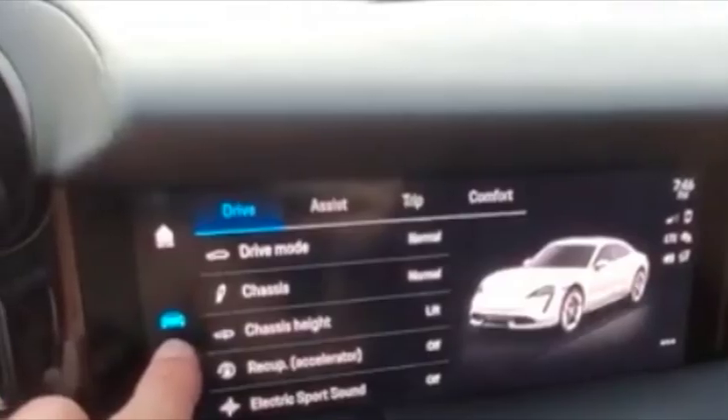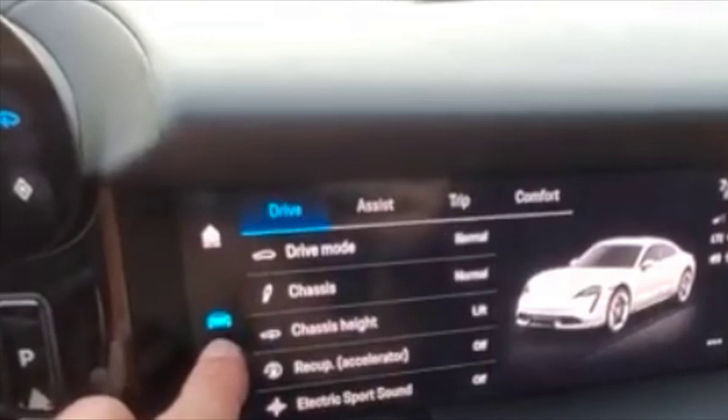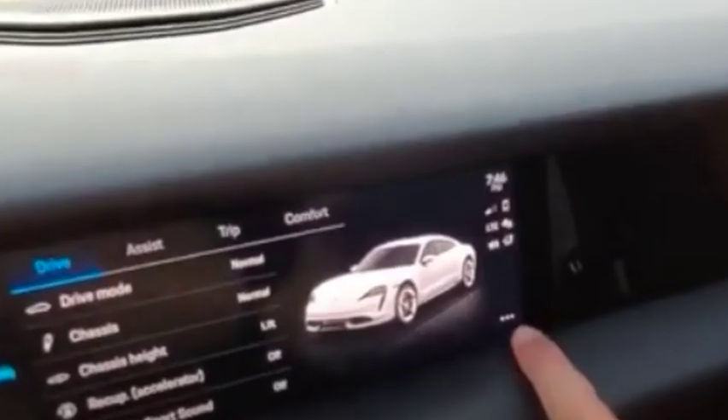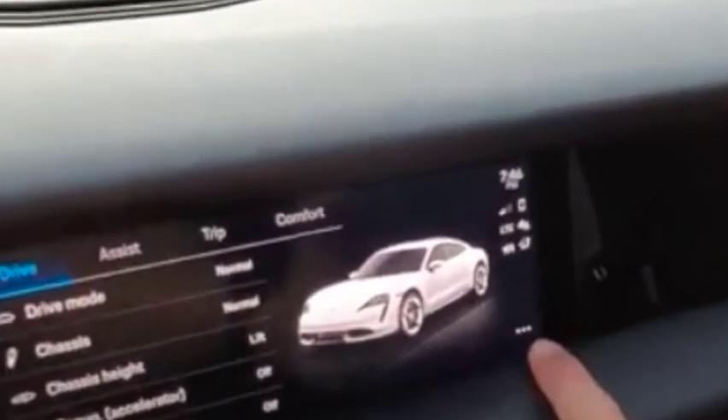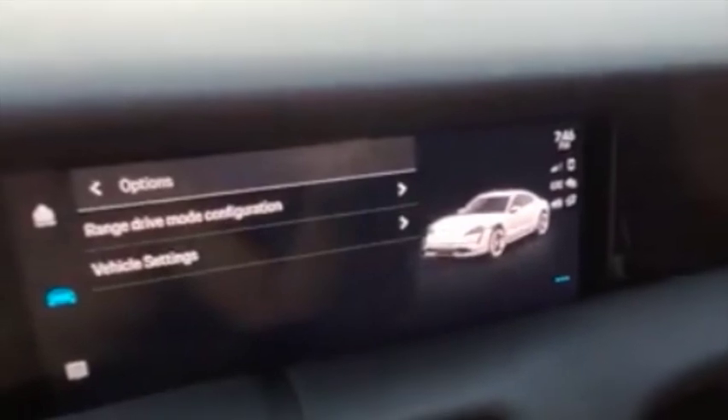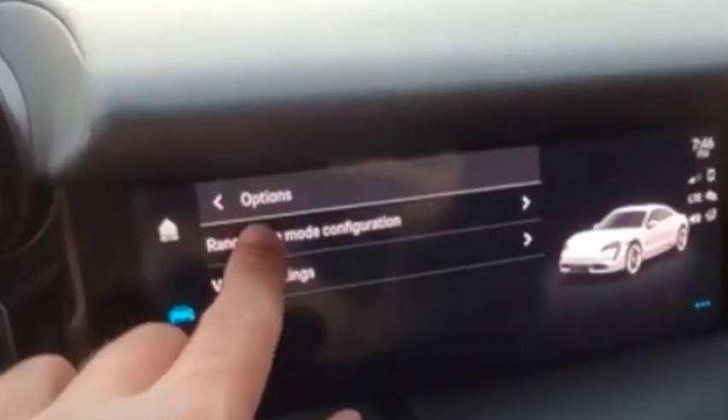Then scroll all the way to the right and you'll see the three dots — click on the three dots. Once you click on the three dots it's going to come up with these options, including 'Range Drive Mode Configuration', and that's what we're going to click on.